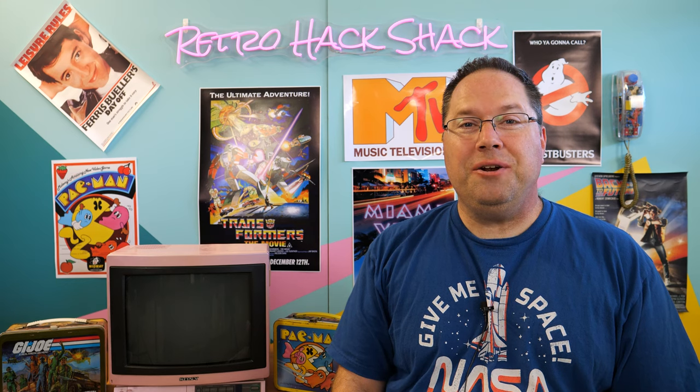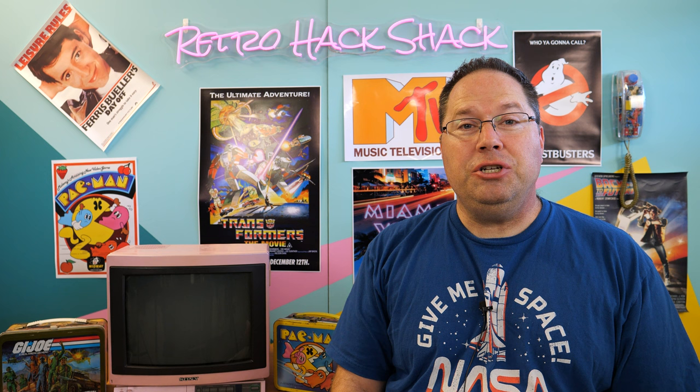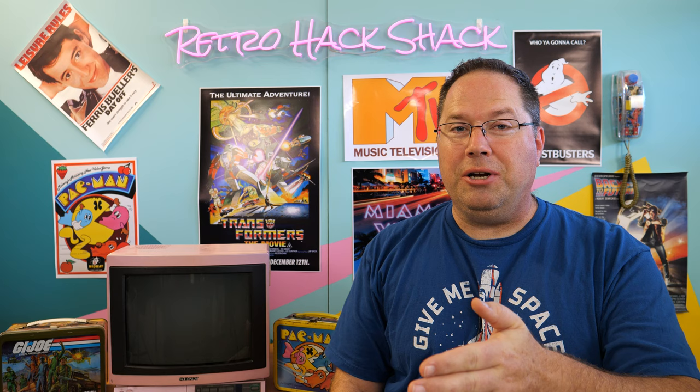Hey everybody, my name's Aaron. Welcome back to the channel. Do you ever long for the look and feel of those old vintage keyboards we used back in the early 80s? Today I'm going to show you how you can go from a modern mechanical keyboard to a more vintage model that brings back a lot of nostalgia. It's coming up right now on the Retro Hack Shack.